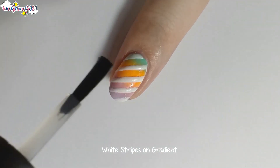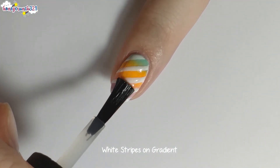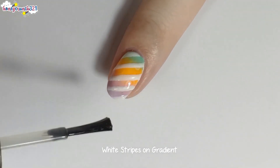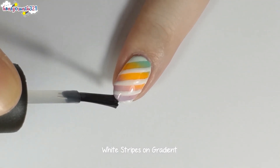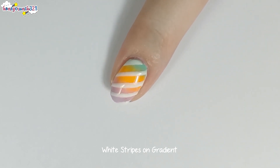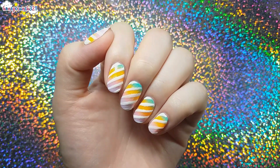After doing the cleanup and letting it dry, I'm applying another layer of top coat. And there you guys have it!